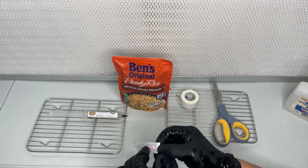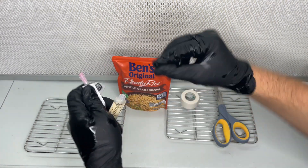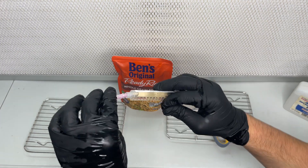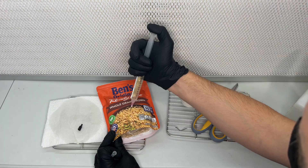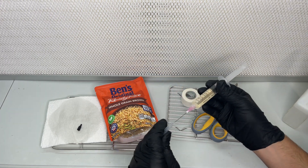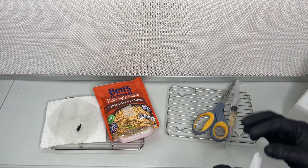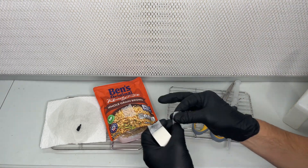I attach a sterile needle to a syringe of lion's mane liquid culture. You can find these syringes on my website which I will link in the description. I inoculate the bag with two milliliters of the liquid culture, and then I cover the injection site with two layers of micropore tape.